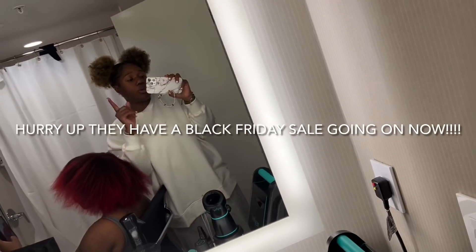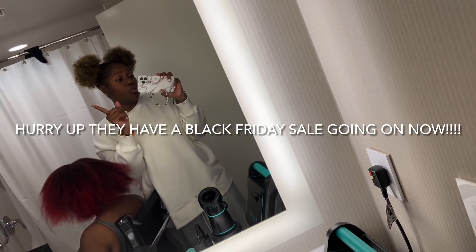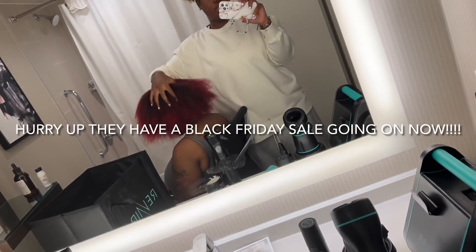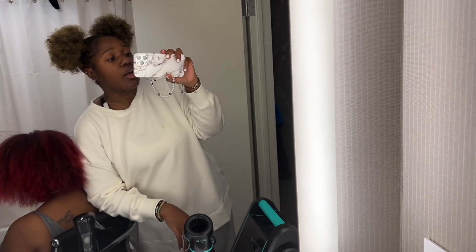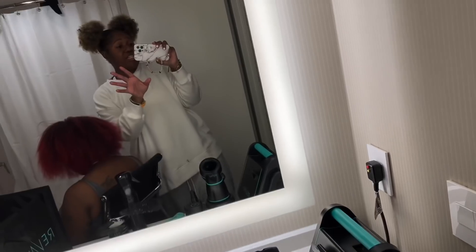Their link is going to be in the description down below — make sure y'all go get one. Y'all gotta tell me what y'all think, because you can already see what we did. We blow dried this wonderful, gorgeous hair. I just want to say thank you to RevAir for sending me your product — I really, really appreciated it. Y'all are going to be seeing this in each and every one of my videos because I'm going to be blow drying my hair with it.